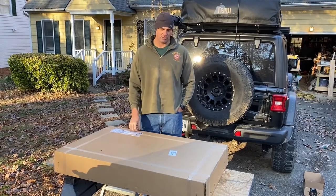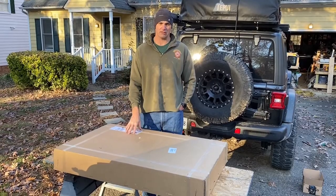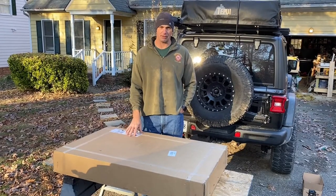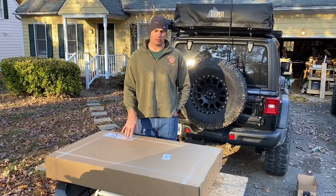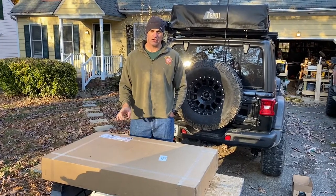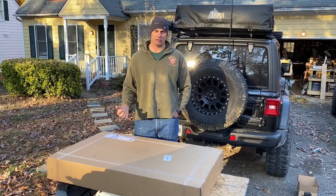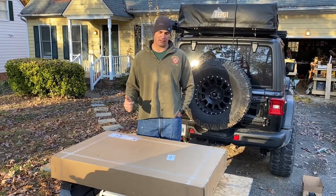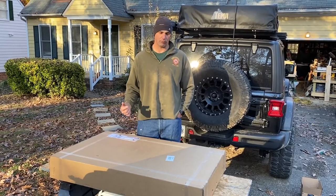This is my JL Wrangler. We had ordered a skid plate for the Jeep a few months ago and it finally came in today, so we are going to go through the unboxing and install today. If this is something you're interested in, please stick around for the video. If you've subscribed to the channel and come back, thanks for subscribing — please leave a comment at the end and we'll get right to the unboxing.